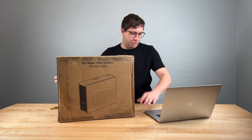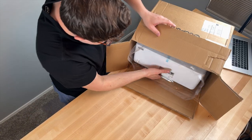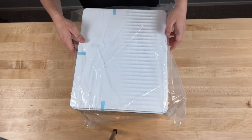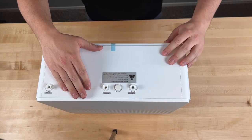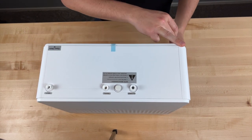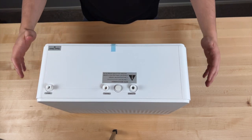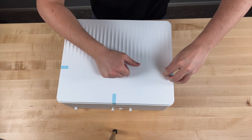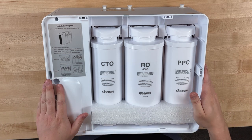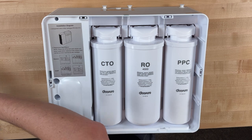Okay, so let's hop into the unboxing. Here's the unit itself — maybe a foot and a half wide and just a little over a foot tall. There are ports at the top; I'll get more into how all of this works during the install. We can pop the side panel off and you can see the three replaceable filters on the inside.